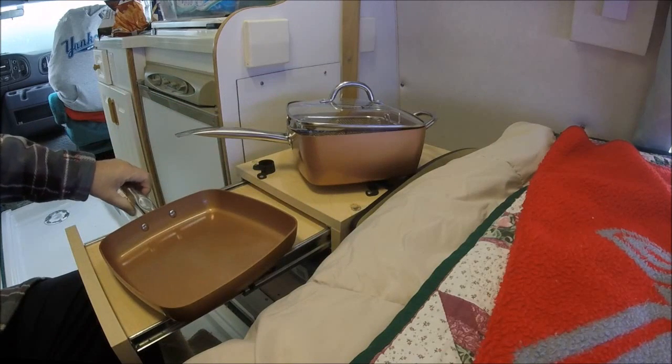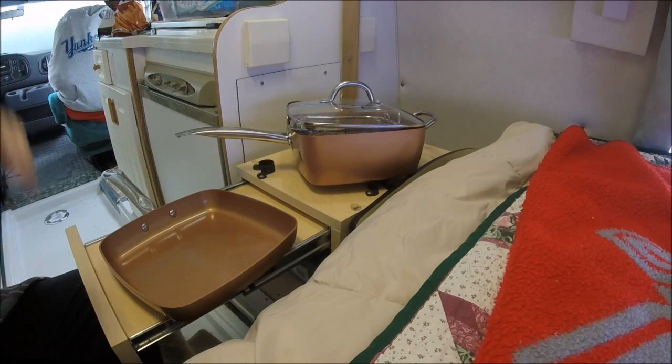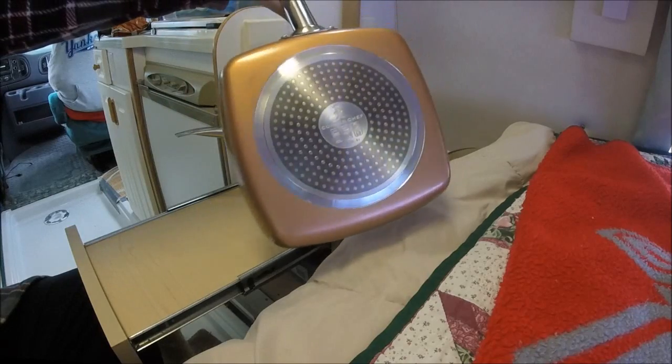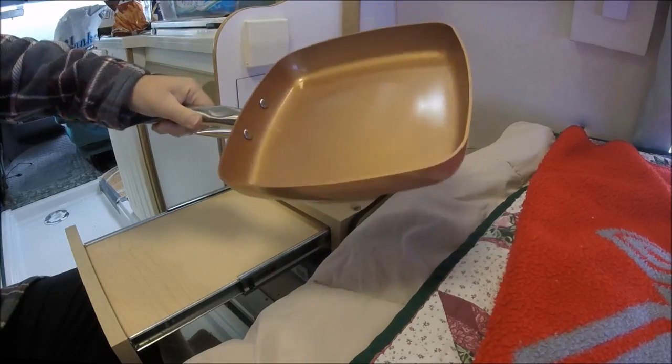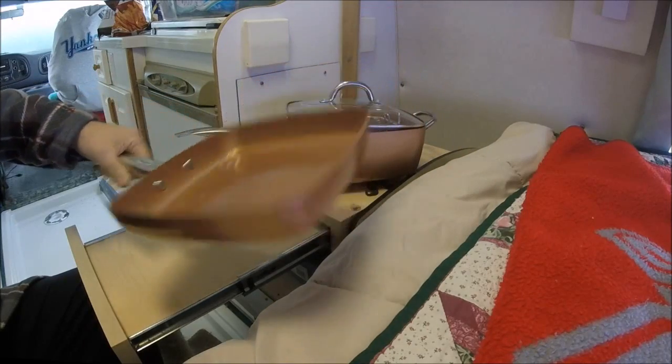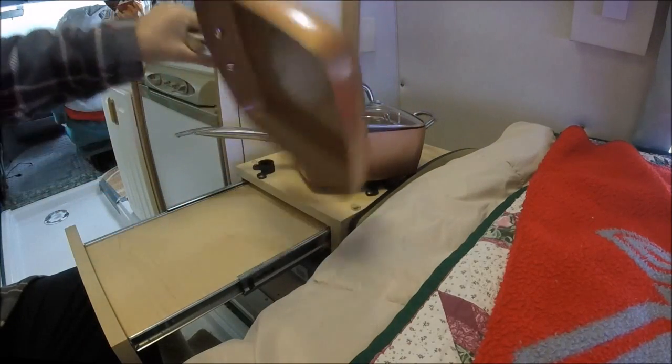To start with, I do not work for Copper Chef. I am not connected to them in any way and I am not going to receive anything for giving a review of these pans. I don't fault people that do that, but just letting you know this doesn't help me in any way. But hopefully it'll help you — with Christmas coming up maybe people are looking for a gift.